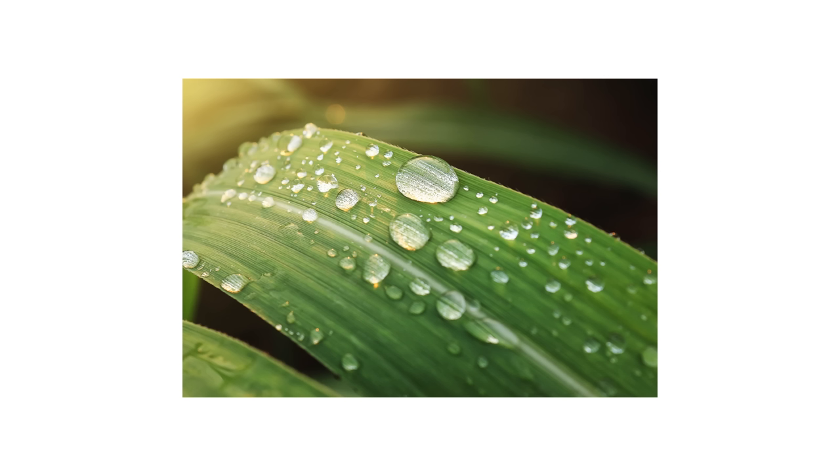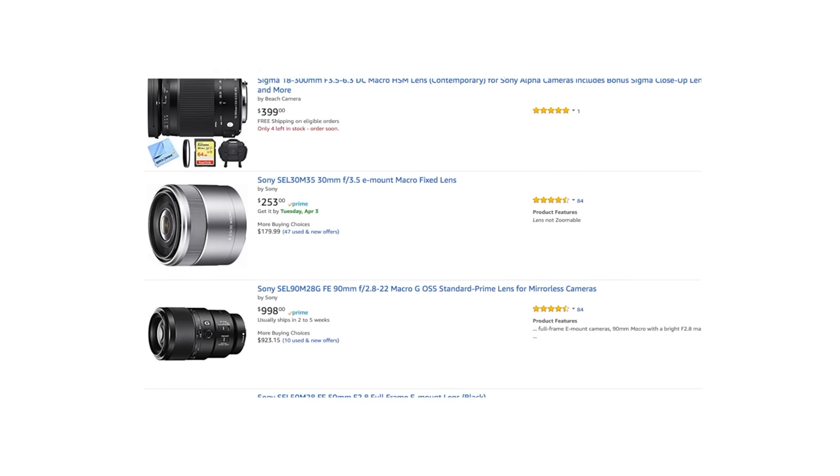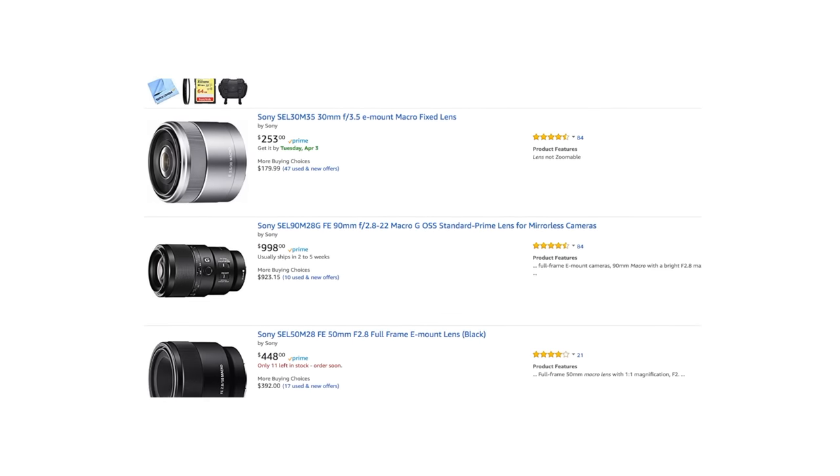We've all seen macro photography — those really close-up photos of a water droplet on a leaf or a ladybug on a blade of grass. And while shooting macro really isn't anything new to video, it's just something that slipped my mind because I never wanted to spend all that money on a macro lens.